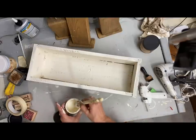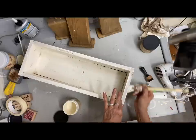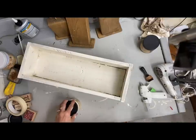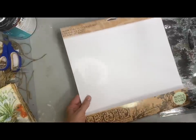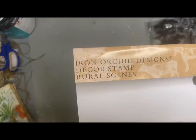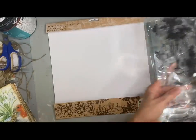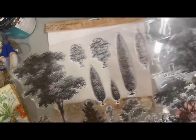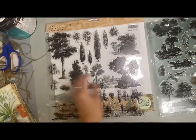Ever since I was given this transfer as a gift I've been so excited to try it on something. I've seen this transfer - it's called Rural Scene by IOD. It has kind of a twirl pattern and I just love the look of it. There are all kinds of pieces to this one, and you really have to think about how to put it together because there are so many different ways. There's so much detail - it's just absolutely beautiful.